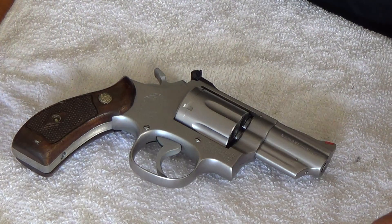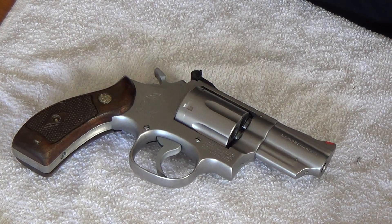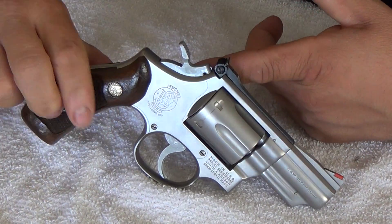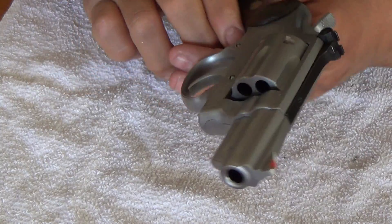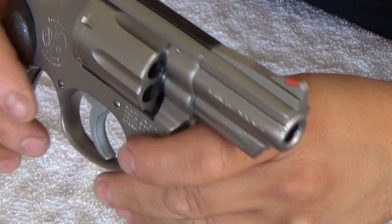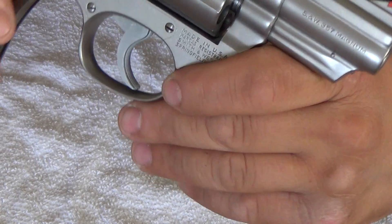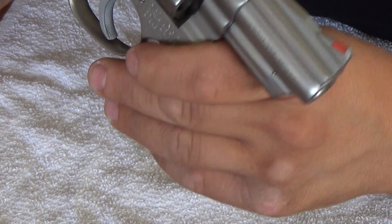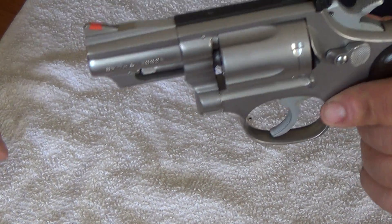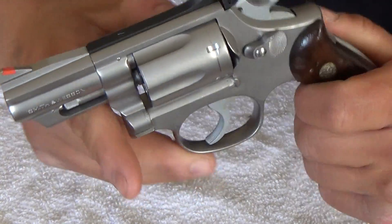I wish I had some range footage to show you, but the range I go to doesn't allow it, so I've got to find somewhere to do some shooting videos. This is my Smith & Wesson Model 66. They just reintroduced this gun back into production for this year, and I think the 2014 models sell for like $850 or something like that. I actually got this after tax for a little over $600, so I think it was a good buy.